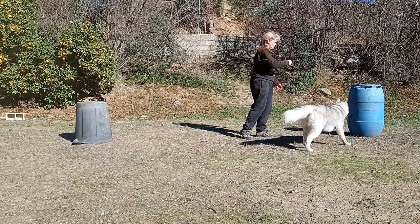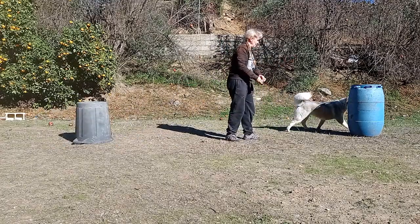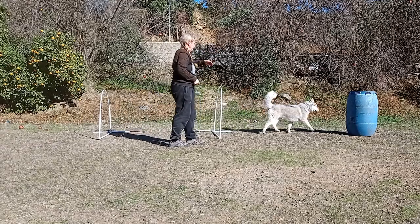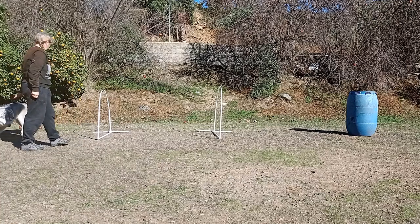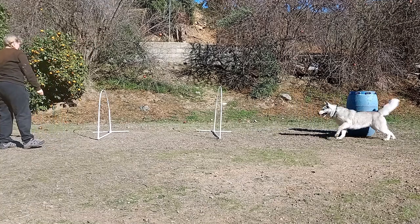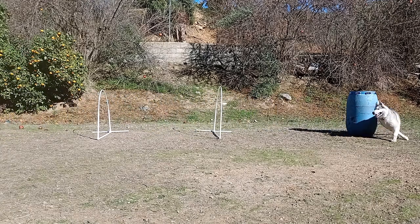Add in a second barrel and practise sending straight and diagonally. This diagonal movement is your front cross and can be used for changing direction. Start to combine the skills your dog has learnt by adding two hoops in front of the barrel. I wasn't using a command for the barrel to begin with, but now she understands I'm using 'round' — although you can use whatever word you feel comfortable with. Start in the centre of the obstacles, in this case level with the second hoop, and move back to increase distance. If you go too far, retrace your steps and make it simpler. Don't allow them to fail more than twice.